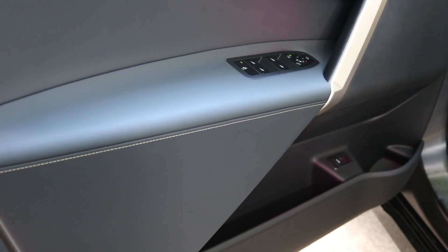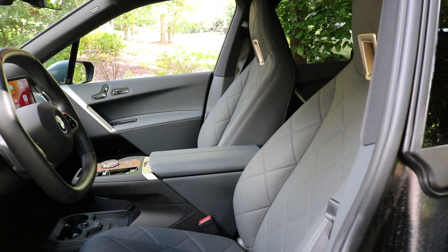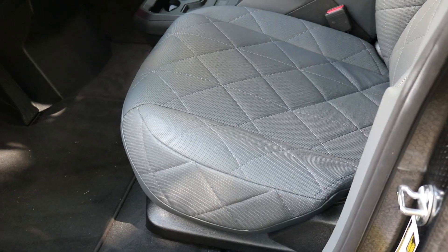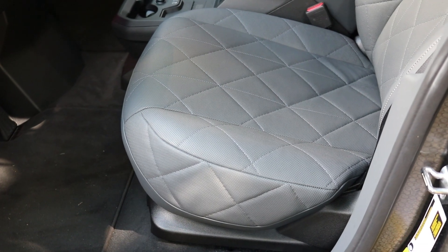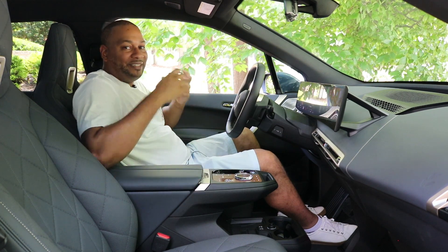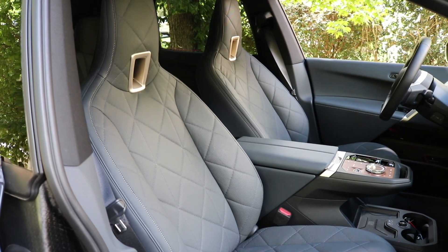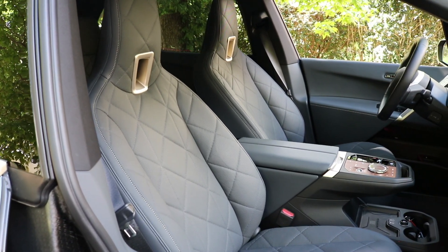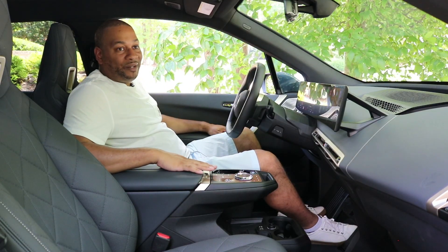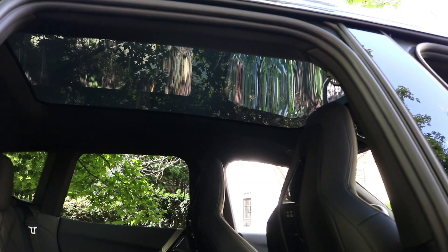Coming lower, more soft-to-the-touch leather, controls for all four windows, side view mirrors, and storage on the bottom of the door. Coming over to the seats — these are easily some of the most incredible and comfortable seats I've sat in recently. You could sit on these for hours and be so comfortable. They also offer three levels of heating and cooling and a massage feature as well. Once you activate the heated seats, your center console and door panels heat as well — so it's like you're just wrapped in warmth.